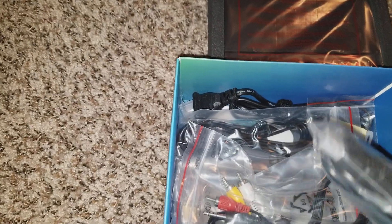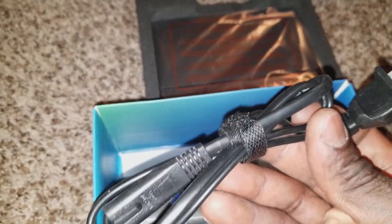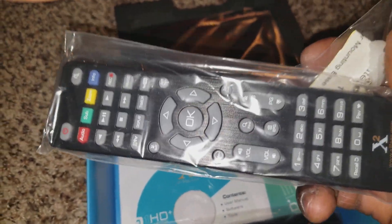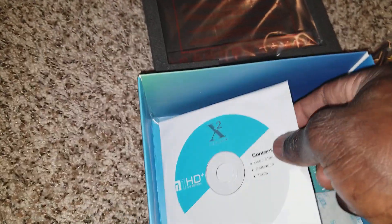These are the wires that came with it — a composite connection, old school. There's an external IR infrared sensor, a Wi-Fi antenna for streaming on your hotspot, and a power cord. It also comes with two free remote controls — that's awesome. Save the second one in case you wreck the first.